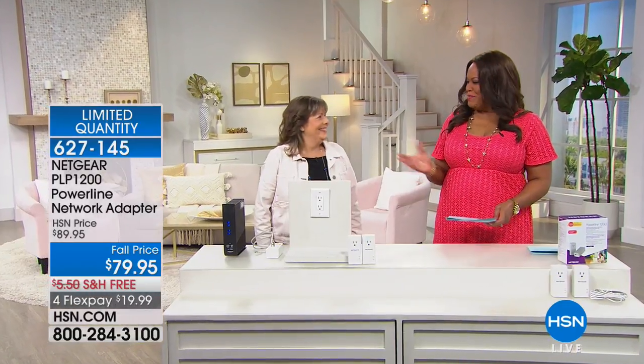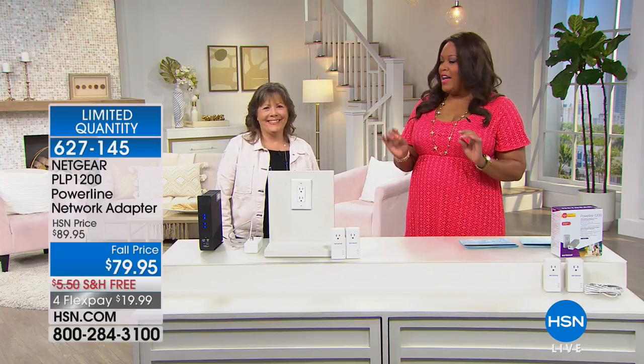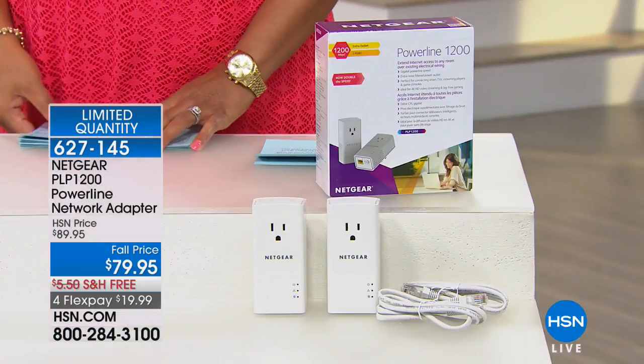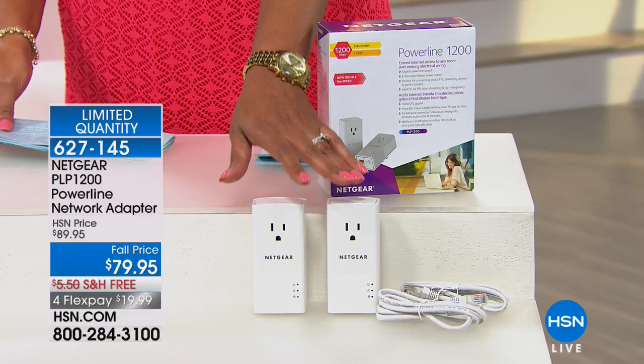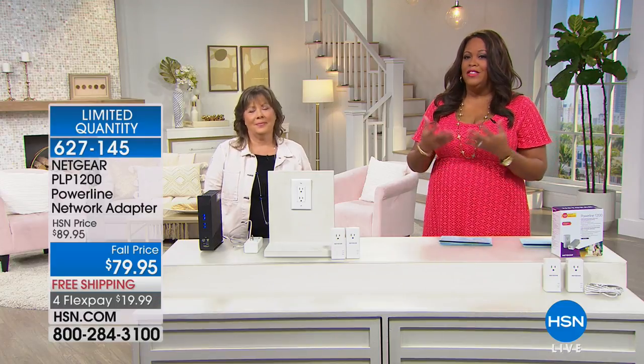To explain it, I have the senior training manager, Montel Klein. It's so simple to install — you don't have to hire somebody to do all the wiring. You're getting two adapters and two Ethernet cables. The Ethernet connection is awesome.